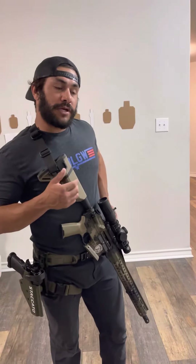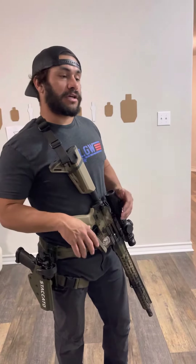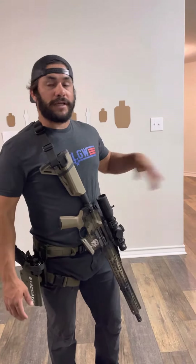Just like the pistol drill that we do with the shot timer, we're going to do it with rifle now. We're going to be on target. I'm going to have a delay with my shot timer and a two-second par time. I'm about 15 feet away. I have a small painter's tape on the wall — that's my target. And I'm going to be holding slightly above it for that height over bore. So this shot simulates a rifle shot at 25 yards and in.